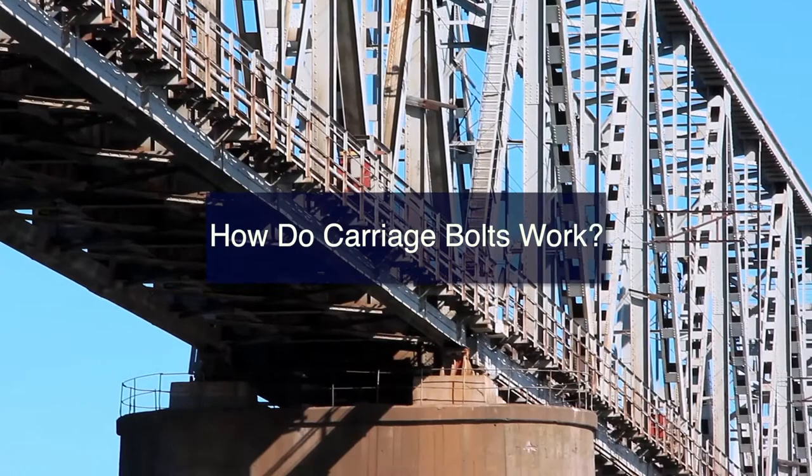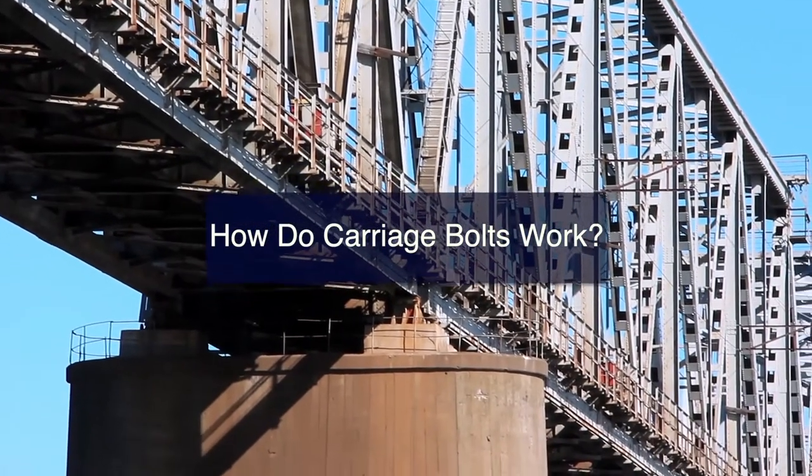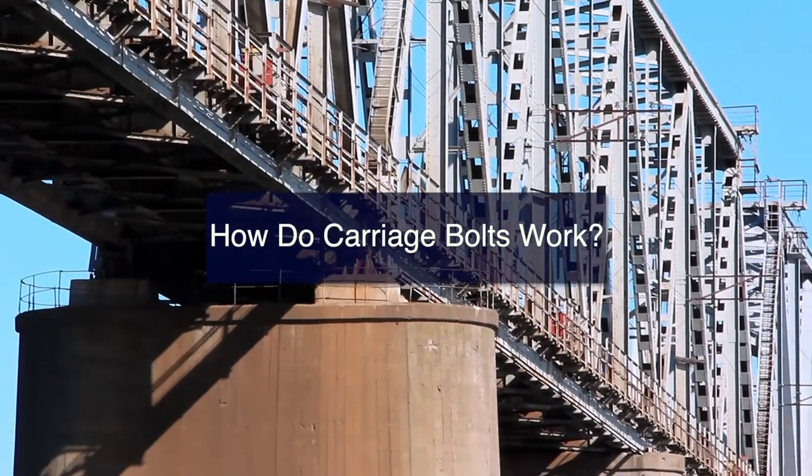They are placed in pre-drilled holes. They have a square-shaped neck, which prevents them from turning and maintains tension.